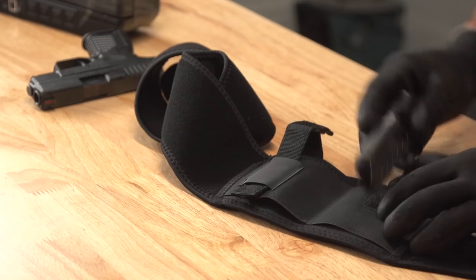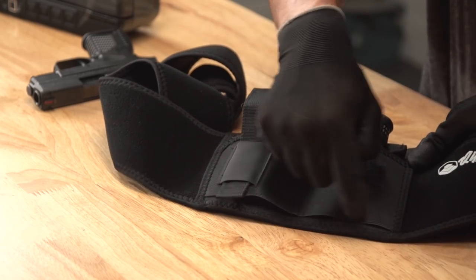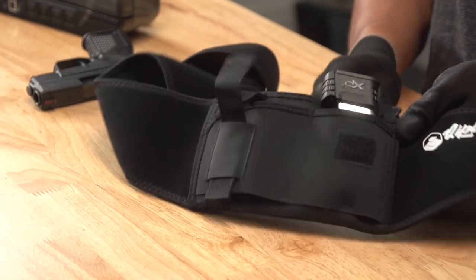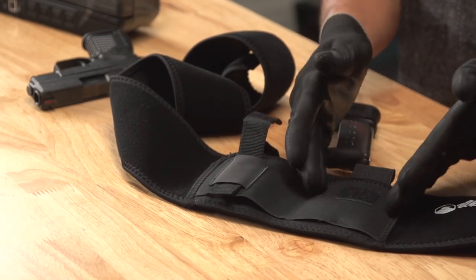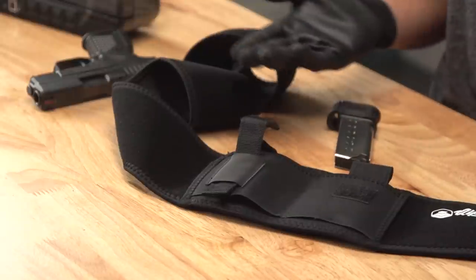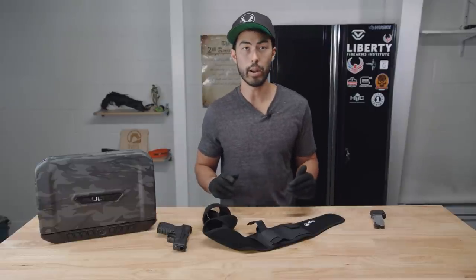Let's talk about this side pouch a little bit. I guess you can put an extra mag in there, but here's the thing — there's one little seam right down the middle, so I can't fully get a mag in there. It's too small for a gun. I want this to be an extra mag slot with hard velcro on the bottom to soft velcro that you can move around. I have no clue what this pocket is for. Okay, enough griping — let's try this thing on and see how it actually works.